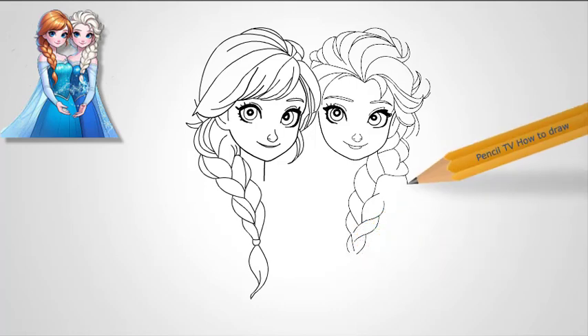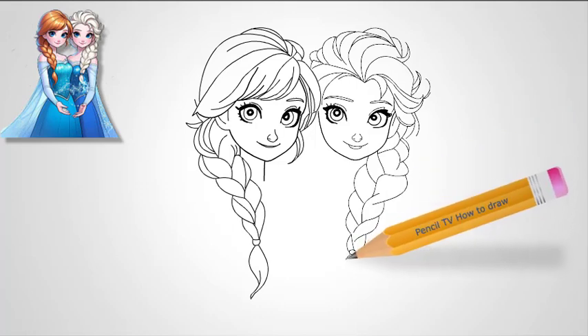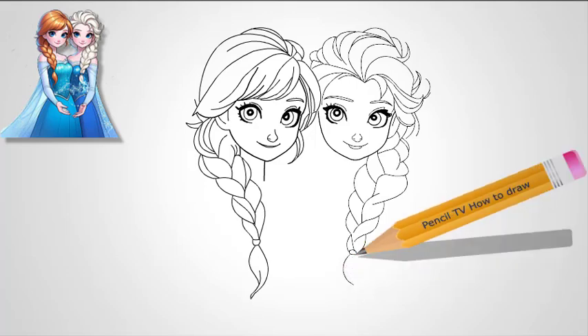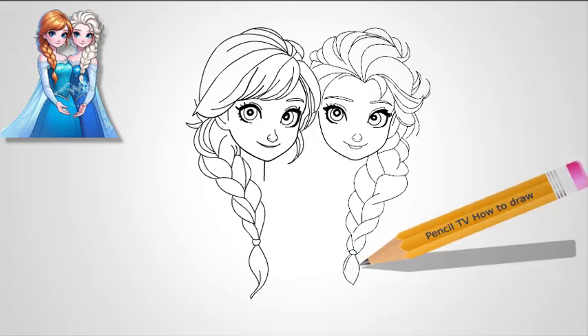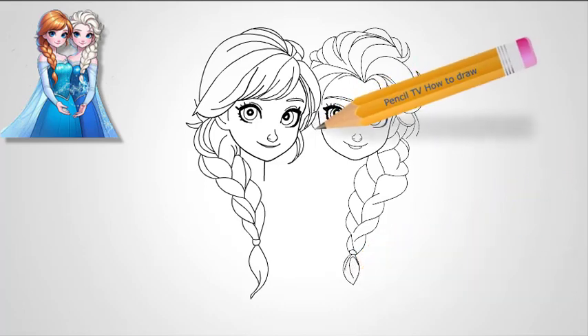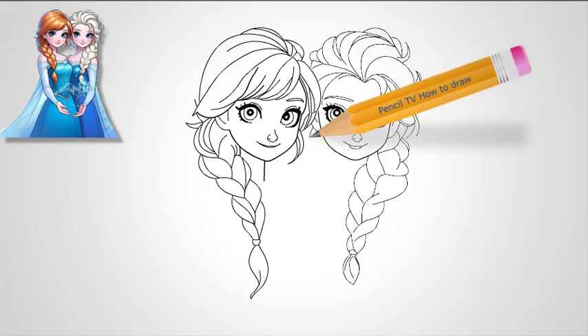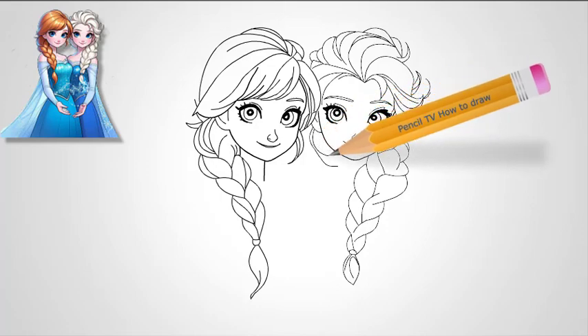Step 3: Draw the mouth and lips. Move down to Anna's mouth. Her lips should form a wide, open smile, reflecting her cheerful personality. Start with a simple curved line for the upper lip and add a small curved line beneath it for the lower lip. The lower lip should be fuller and rounder, giving her a warm, friendly appearance. Her smile is a key feature, so make sure it looks joyful.